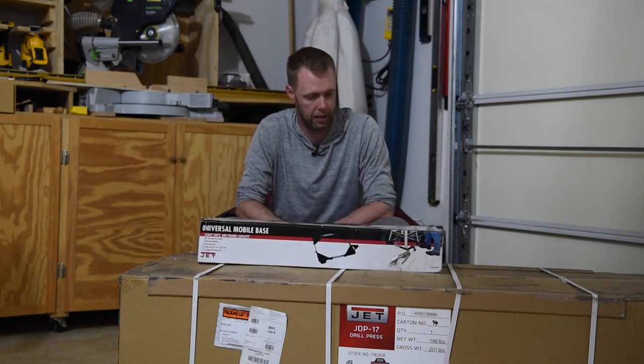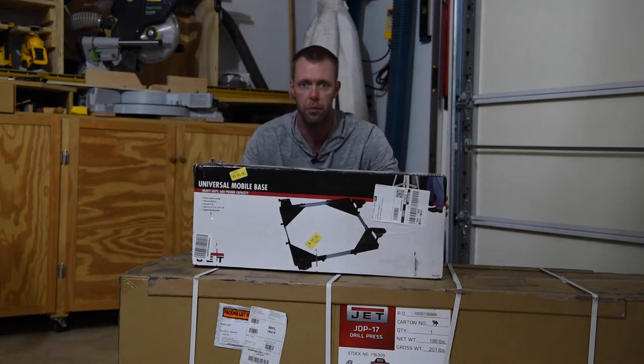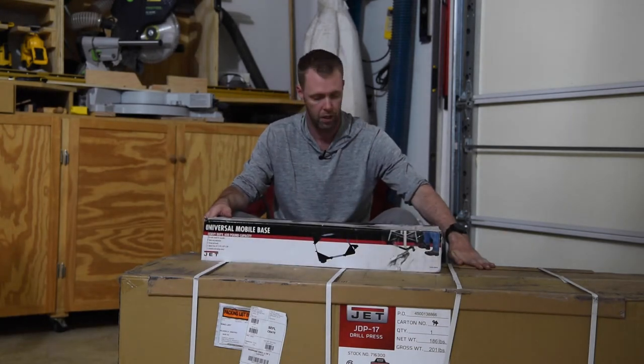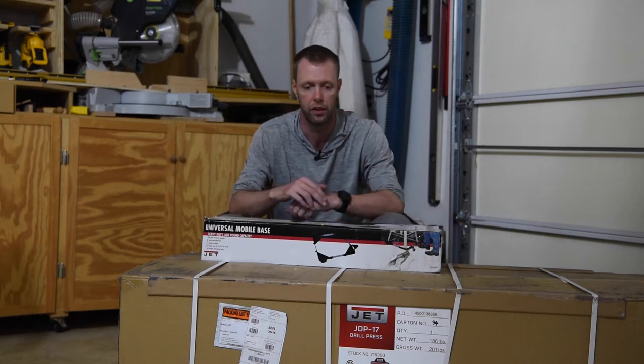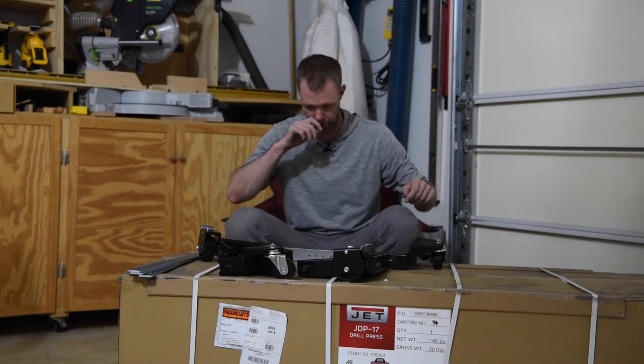Hi folks. Today we're going to be going over an unboxing of the Universal Mobile Base by Jet, and then we're also going to be going over the unboxing of the JDP-17 drill press that I got here. Let's get into unboxing this drill press — super excited for this.